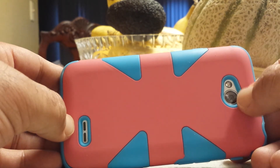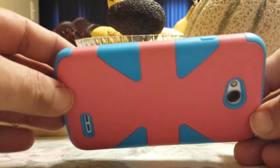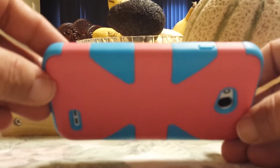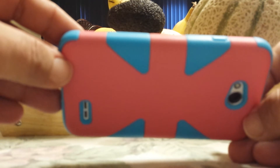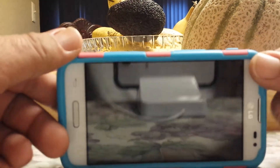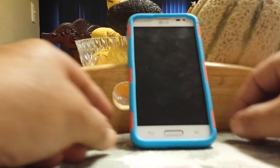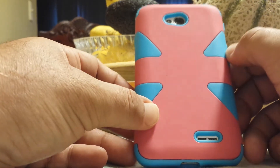In the back the speaker is right here, still have access to it, and your five megapixel camera with flash is right there. So for about three bucks off Amazon I got a really nice case. I noticed that MetroPCS store cases are like fifteen dollars and up — fifteen to twenty-five bucks after tax — and there's no way I'm going to pay that amount, so I picked this one up, which is actually a very nice case for about three dollars.